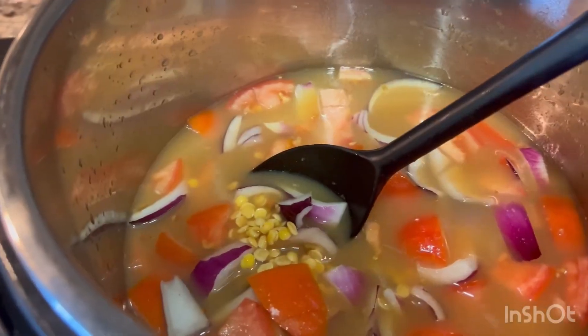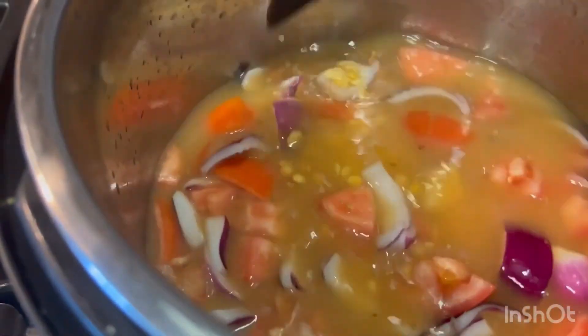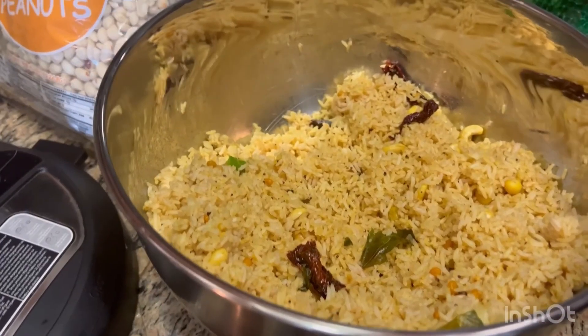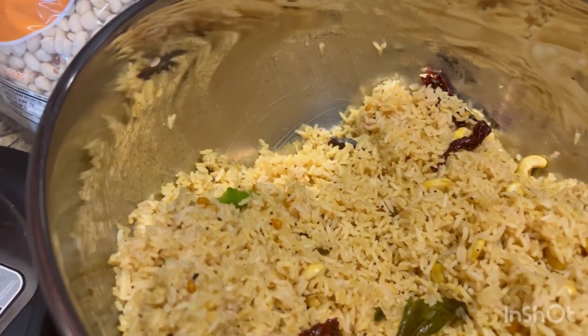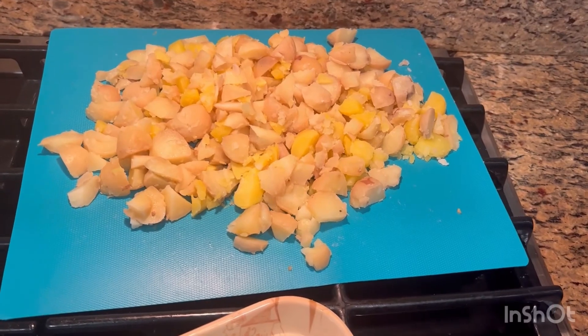I will concentrate this tamarind in the main course. I will do this simple, quick one-pot recipe. The pulihora is almost ready, but it needs a little more cooking. So I will cook it a little bit more, and I will chop the boiled potatoes.